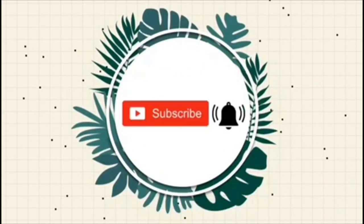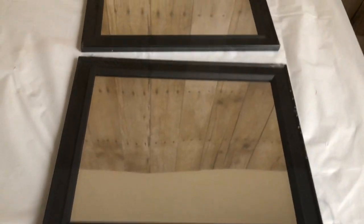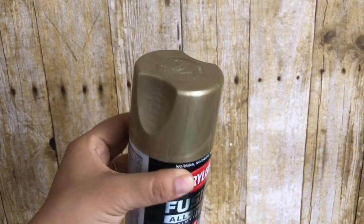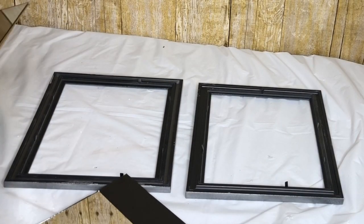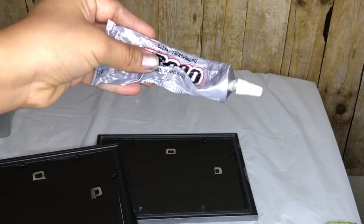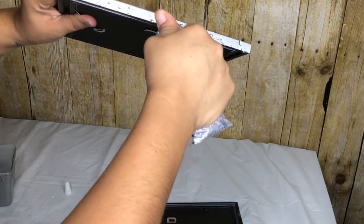I will start off with this beautiful centerpiece. For the bottom I will be using two mirrors I got from Dollar Tree. I am going to remove the mirror and paint the frames using this metallic gold I got from Lowe's. Once they're all dried I'm going to put the mirrors back and glue them together. They look silver here because I first painted them silver, but then I went back and painted them gold.